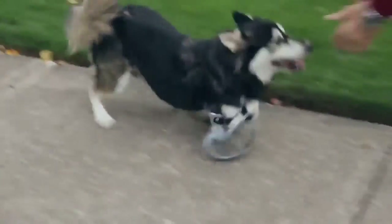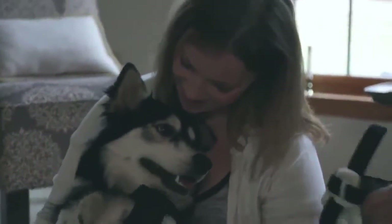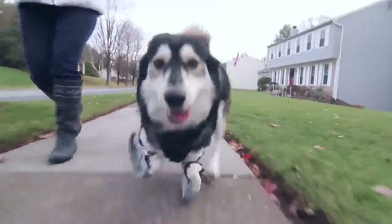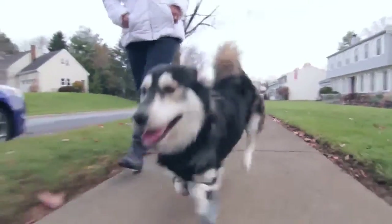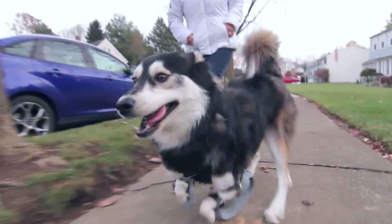He never really tires out — he's just so happy to do that. This is what 3D printing is all about: to be able to help anybody — dog, person, whoever — to have a better life. There's just no better thing to be involved in.